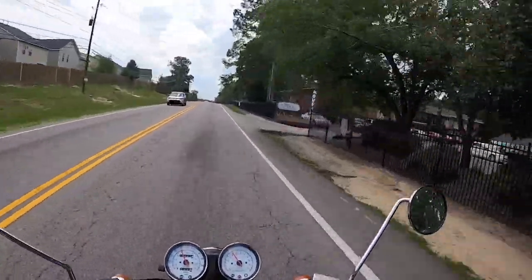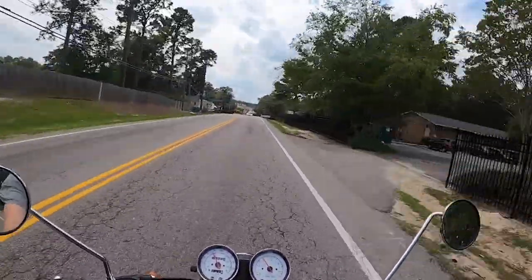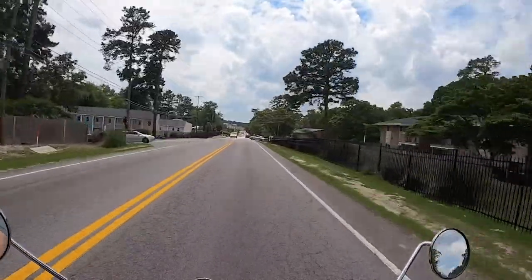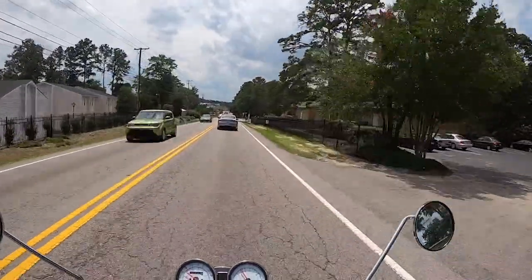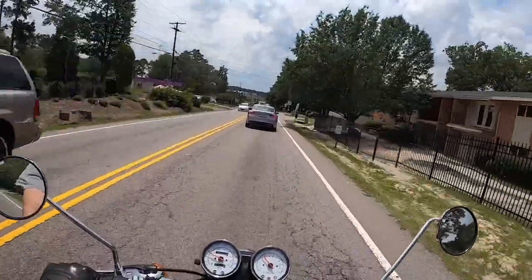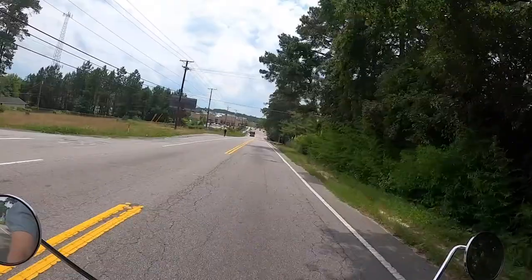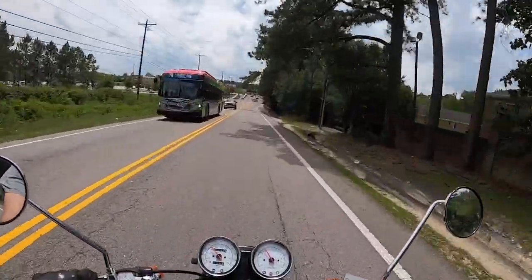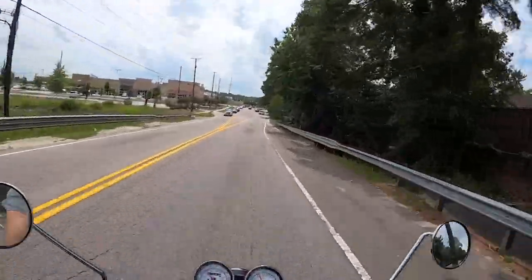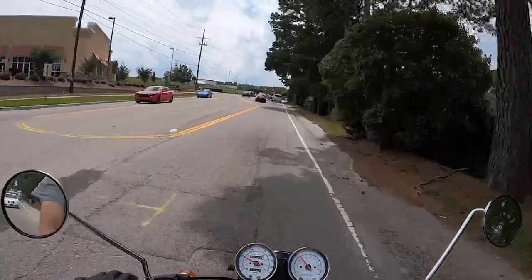This thing is also brand new — it has 42 miles since the other guy kind of test rode it and I'm riding it. It's not brand spanking new, but it is brand new — it's never been titled, so technically it is brand new. Brand new, it's $3,999, which is crazy low for a bike that looks like this — a 400 cafe racer. That's a pretty good deal right there.